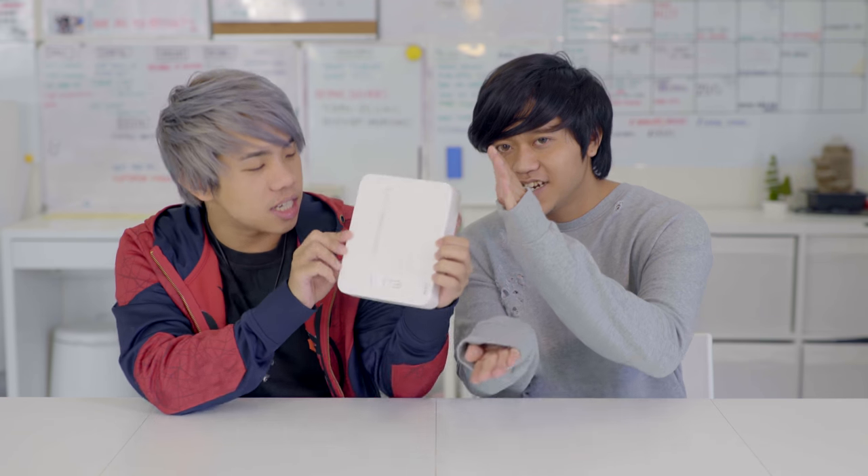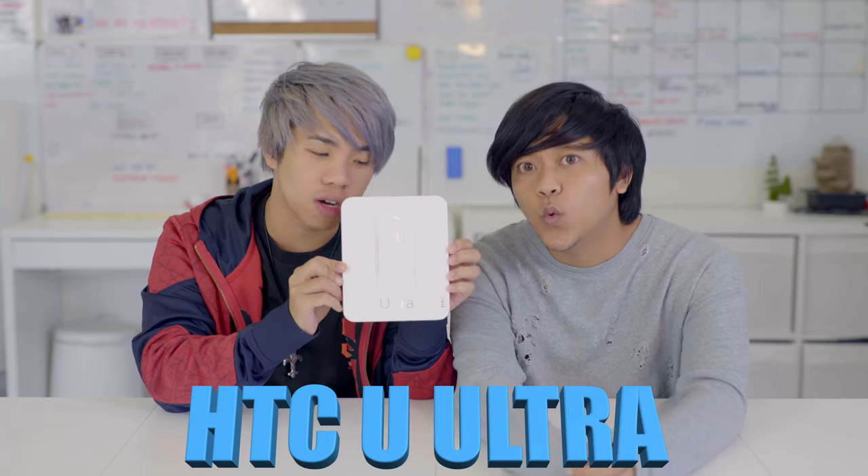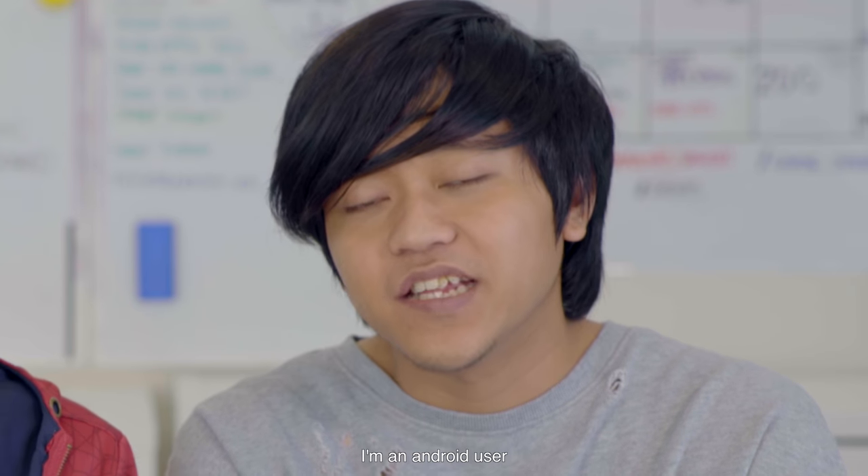Welcome back to our review show. Today we're gonna be reviewing the HTC U Ultra. I gotta be honest with you guys, I don't regularly use Android because I use iPhone.